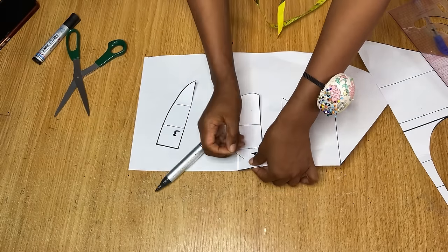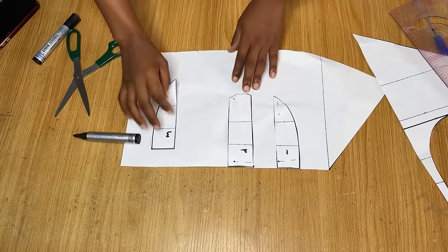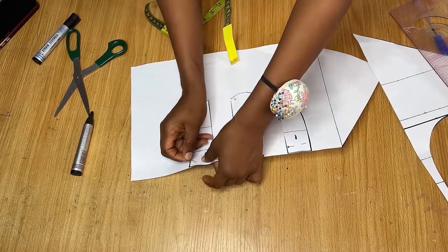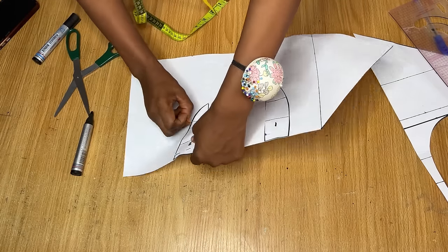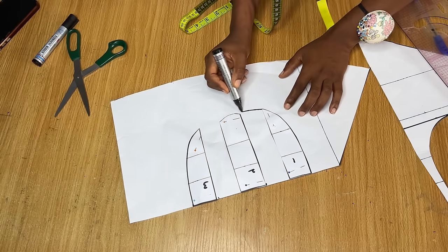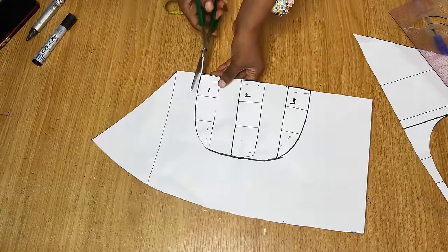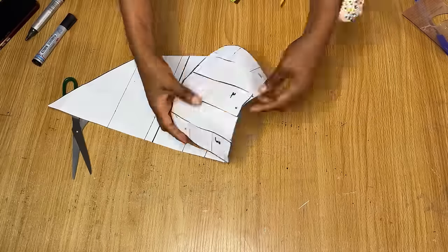I place pattern number two and pin it down. If you're very busty you might use more than one and a half inch as the distance between your pieces — you can use two or three inches depending on how busty you are. I pin all of these down and then align all the cut areas so that the bottom remains curved. Then I cut out this piece. These are all three pieces we're going to be using for the front.